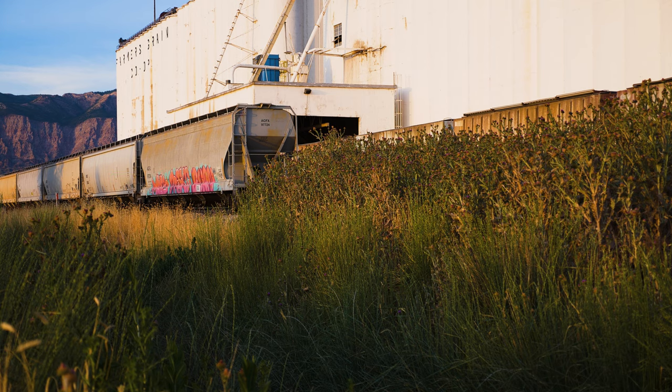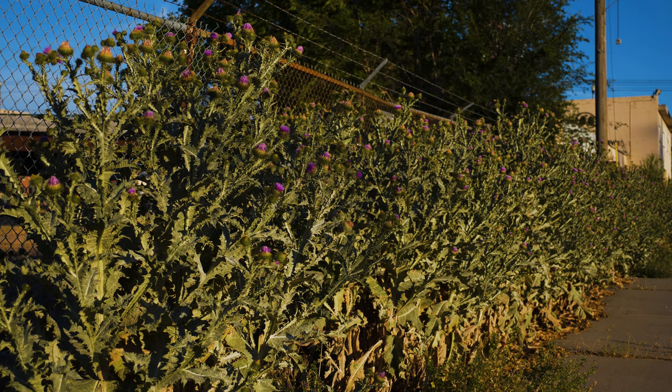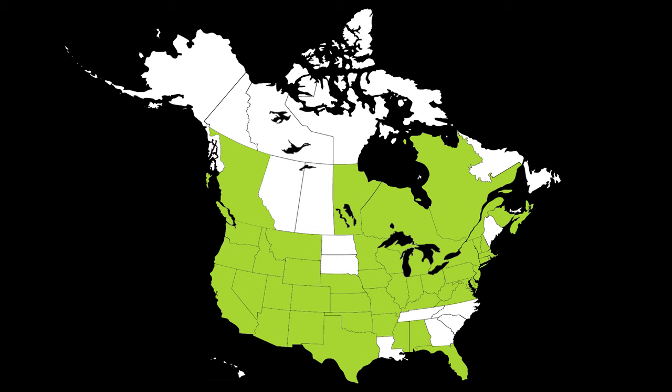Scotch thistle is a biennial terrestrial weed, native to Europe and Western Asia. Scotch thistle was introduced to North America in the 1800s, likely as a garden plant. It's been reported throughout much of North America.